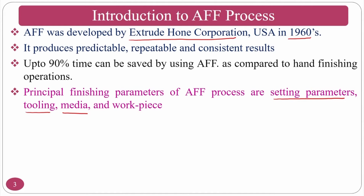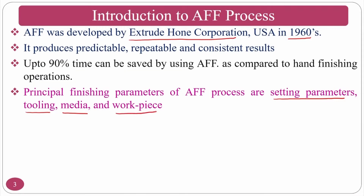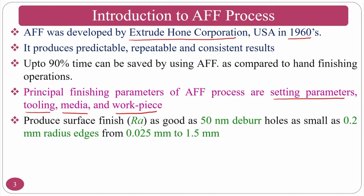Medium parameters include the number and size of abrasive particles, plasticizer amount, polymer type and weight percentage, and workpiece material hardness. The process can produce surface roughness as good as 50 nanometers, deburr holes as small as 0.2 mm radius, and achieve radiusing of 0.25 mm to 1.5 mm.